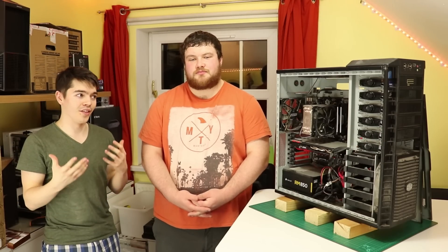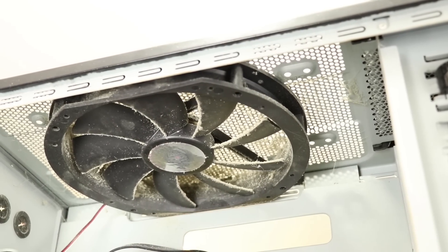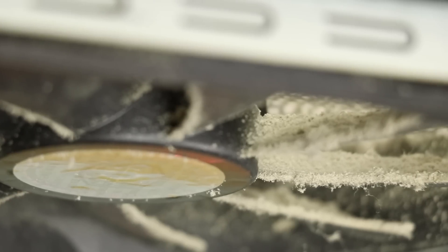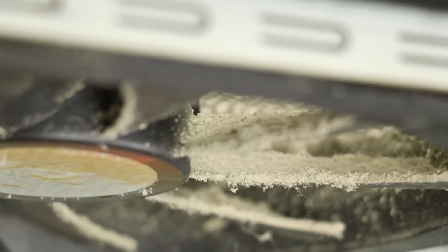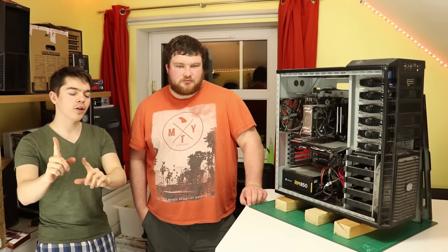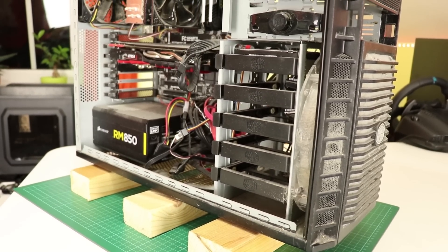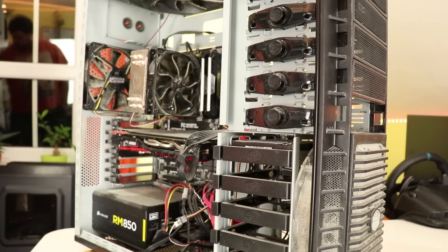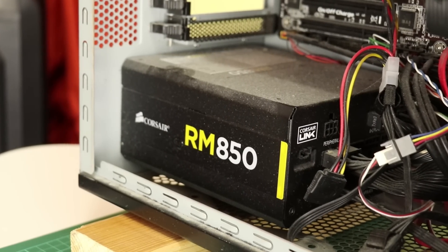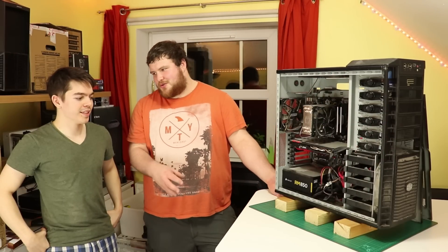We're going to show you some panning shots of the system. There are parts of dust that are built up as thick as filters, so it almost looks like a natural filtration system. The PC is also sitting on wood — Joe broke one of the feet off and used wood laying around instead, which at least keeps the PSU off the carpet and prevents it drawing air from carpet or potentially overheating.